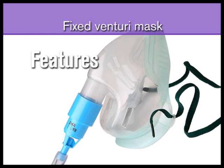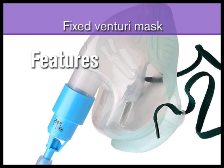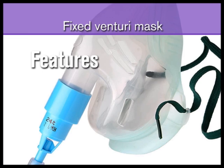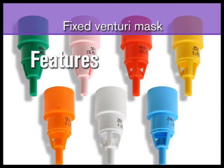Masks are available which deliver a single concentration of oxygen, for example 24%. These are also available with interchangeable color-coded Venturi valves for different concentrations.